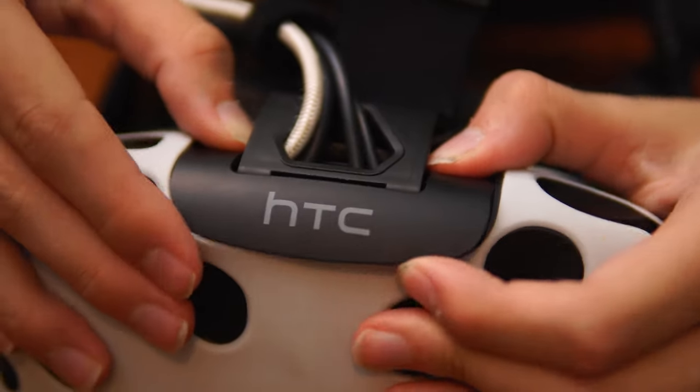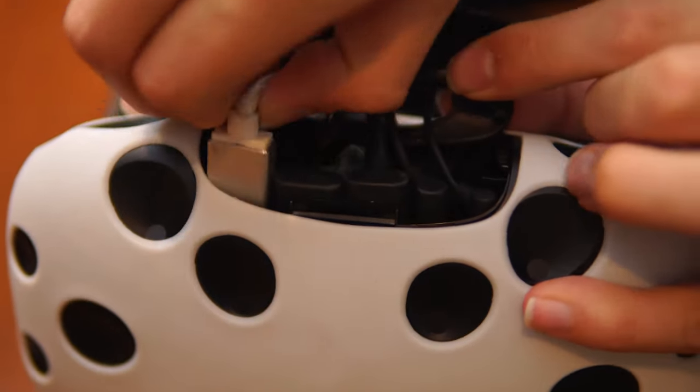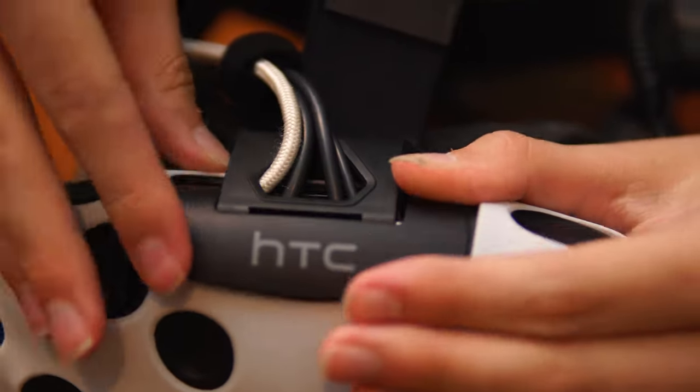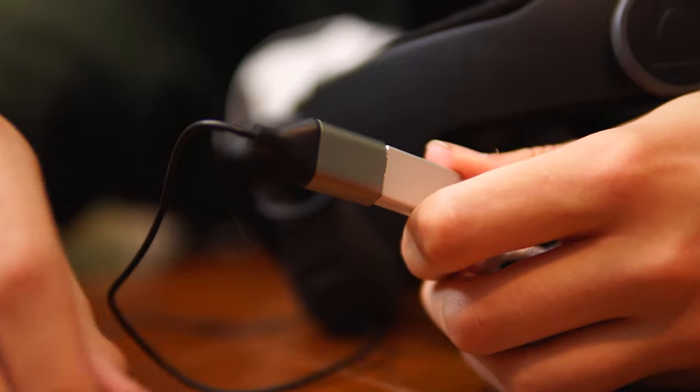Now that you have everything, the setup is super simple. First, open the Vibes cable panel by pushing firmly on the top cover and pulling it back. It should just come off, and you should now have access to the open USB port within the headset. Now you can connect the USB extension cable to the open USB port, route the cable through the hole in the cover, and close everything up. Next, connect the lav to the extension cable, and you're pretty much done.